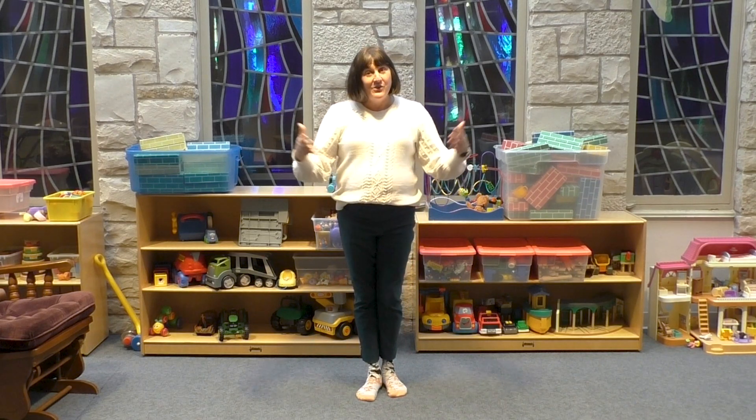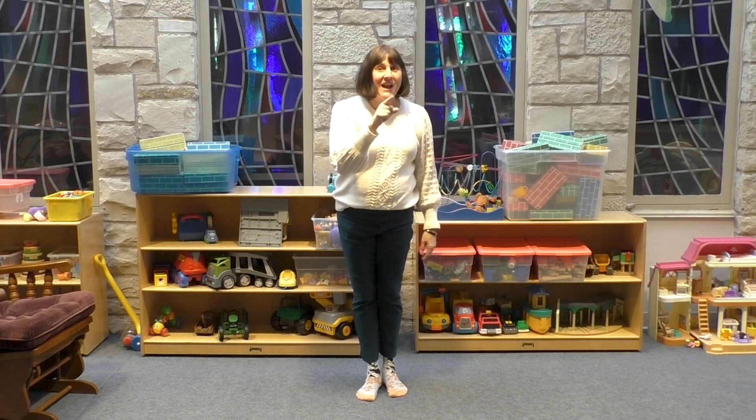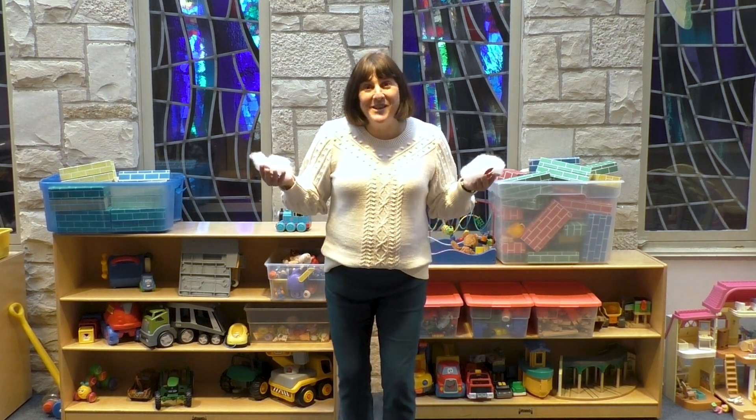Make sure you write that on your card and put it on your fridge so you can see it every day. All right, now check out what's in your box. Week one — what's in your box?